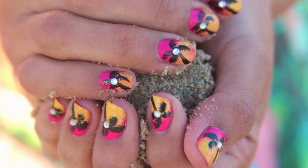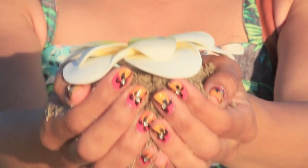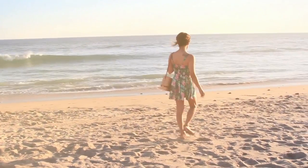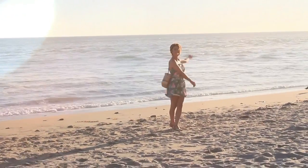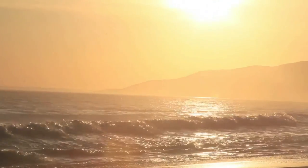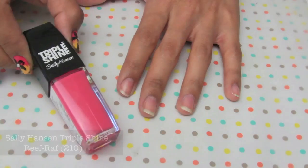Hey guys, I'm back with a new nail tutorial. This one was inspired by my birthday vacation to Hawaii from last year. Watching the sunset every afternoon was one of our favorite things to do because they were so beautiful, relaxing, colorful, and inspiring. I took inspiration from that and created this really fun nail art tutorial that I hope you guys enjoy — it has the beautiful colors from the sunset and it's really easy to do.